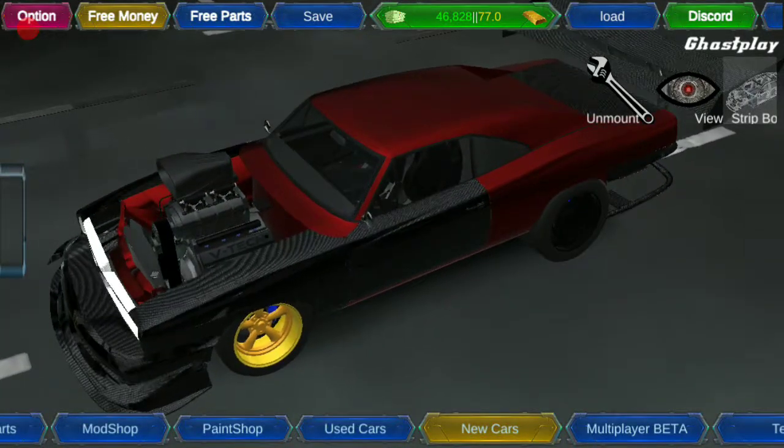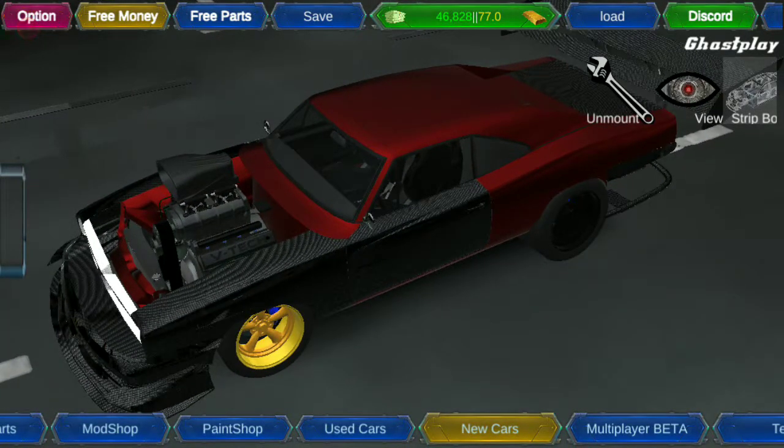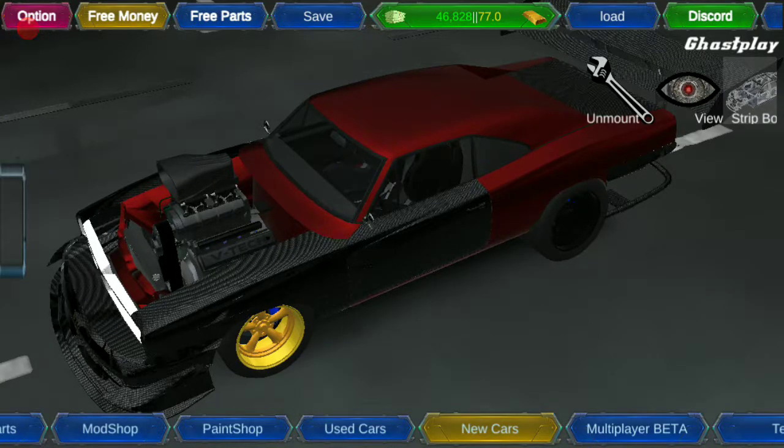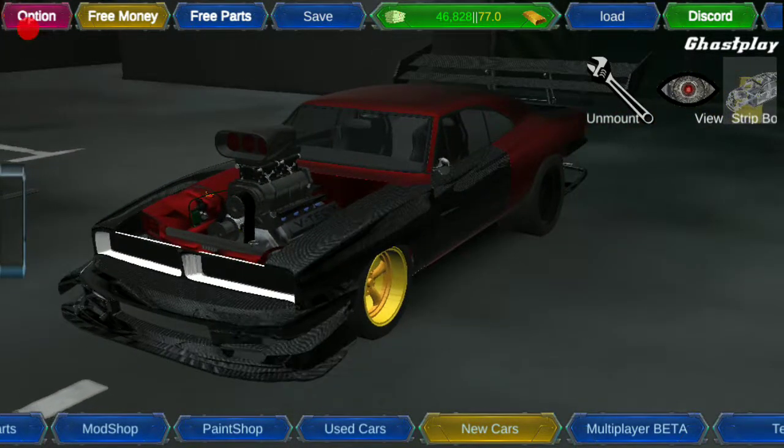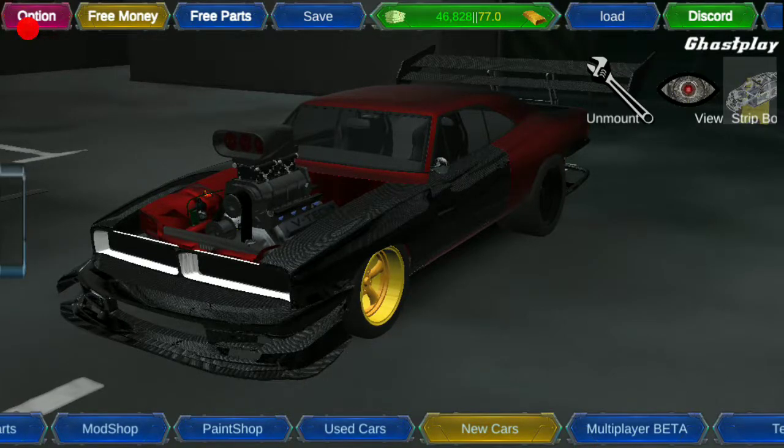I've also painted it metallic red. Why? Because it gives that menacing look of anger. Your muscle car is angry. It will never calm down. It's as angry as any American out there. So go ahead, paint it anything from the warm color zone. Yes, I'm an art student. Shut up.